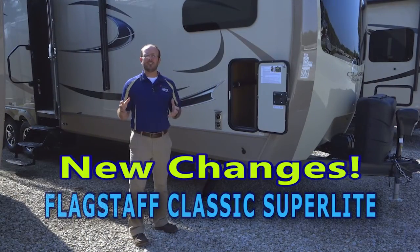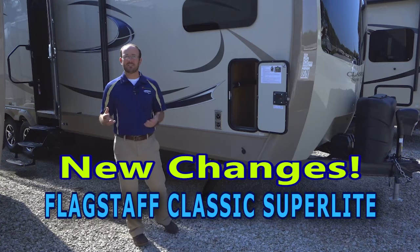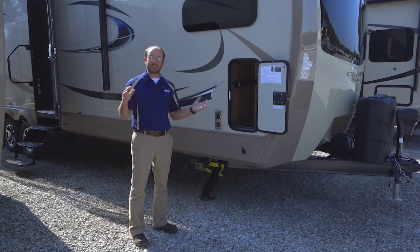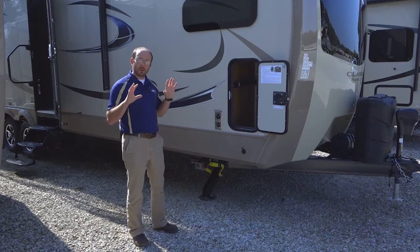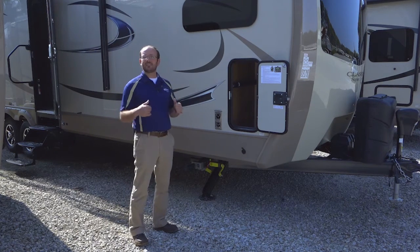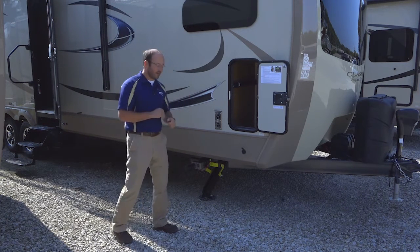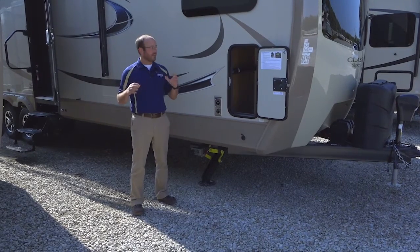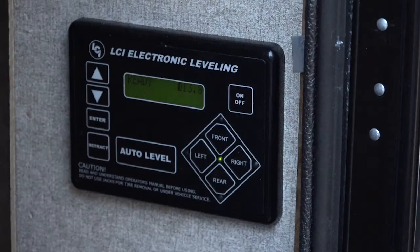I wanted to move in a little closer to show you some of the exterior features on the new 2017 and a half Flagstaff Classic Superlite. There are three different lineups in the Flagstaff line: the Mini Lights, the Superlites, and the Classic Superlites. The Classic Superlite is the nicest, biggest, with the most options that Flagstaff puts on a travel trailer. You may see this camper move while I'm talking — right now the auto level system is working. This is the control panel for the auto level up system, and it's something brand new for travel trailers.